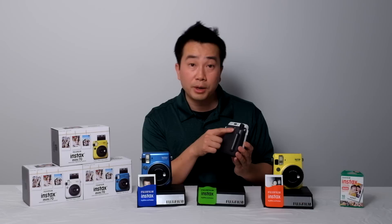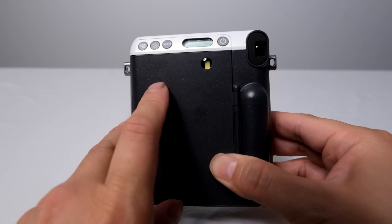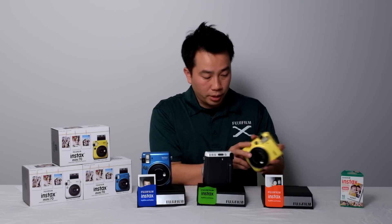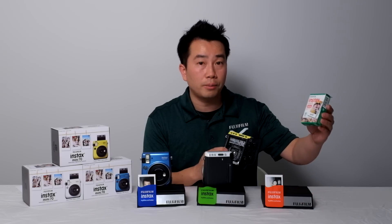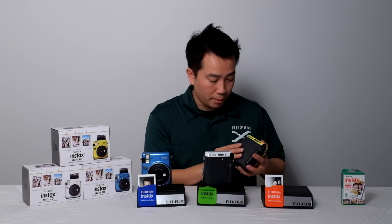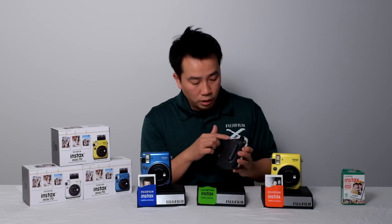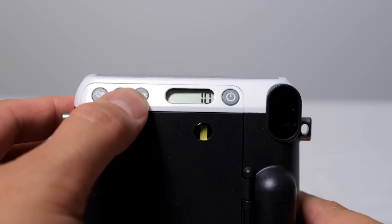On the back of the camera there's a little window that tells you whether you have film inserted or not — if you see a yellow stripe inside that window, you have film inside. On the side there's a film eject switch that you slide down to open the film compartment, which uses Instax Mini film available in a 10-pack that inserts directly into the camera. On the back there's also a small LCD that displays the current mode as well as the number of exposures remaining after you've taken shots.